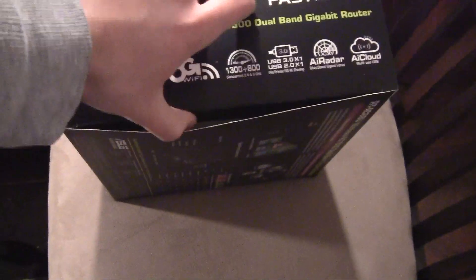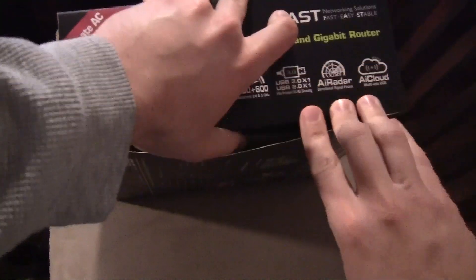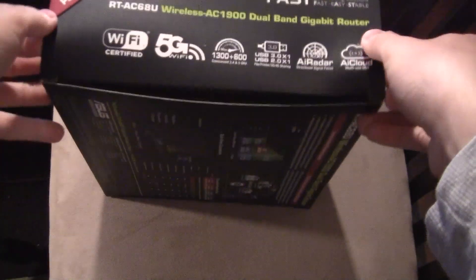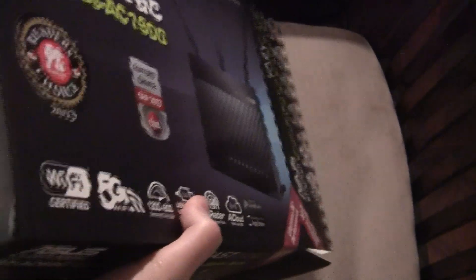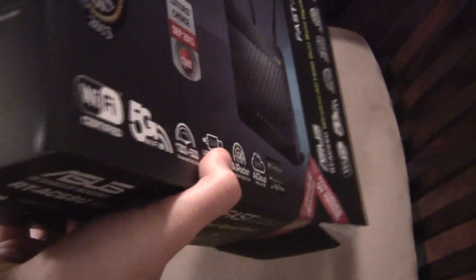Getting right into the box — it's the typical ASUS packaging. Their boxes have this weird powder coating to them; it's actually really nice. It makes the box feel a lot more premium than what it actually is, which is really cool. I mean, it's just a cardboard box, but with my last ASUS router I ripped it when opening it, so I wanted to make sure I did this properly.